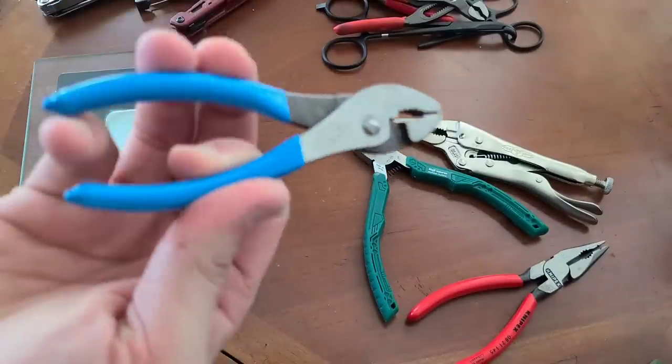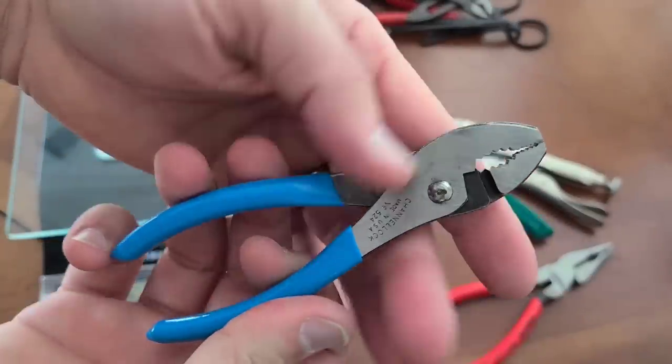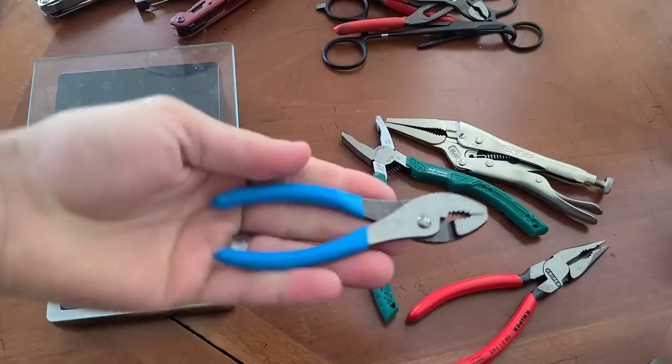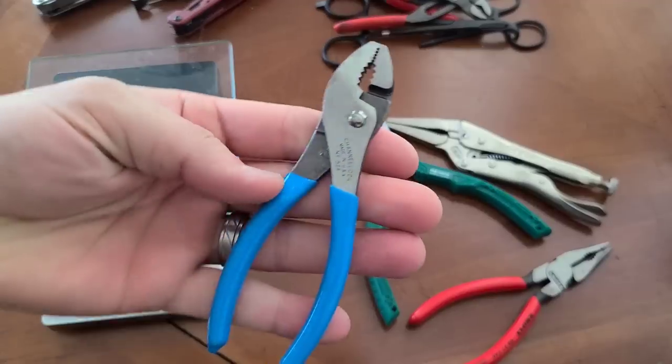You could easily add something like this to your collection, and it would definitely work. Because they don't have pointed ends, you can just literally drop these straight into your pocket without anything whatsoever.